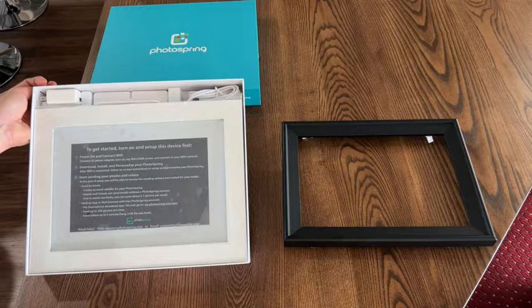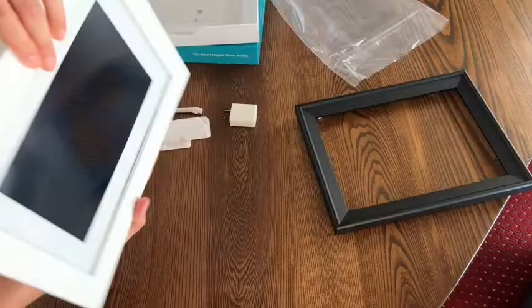It comes in either white or black for the outside edge, but if you change your mind you can purchase the other color afterwards.